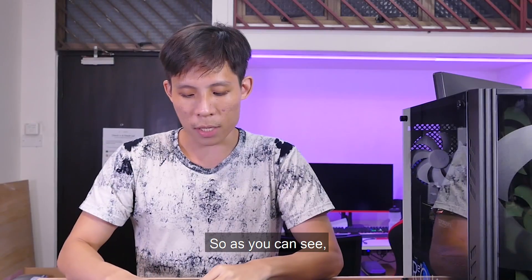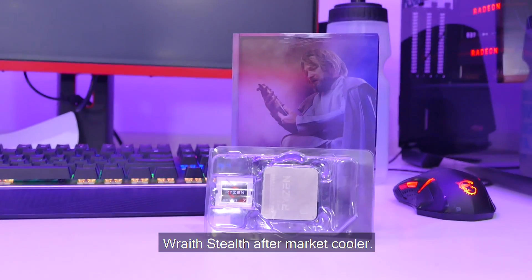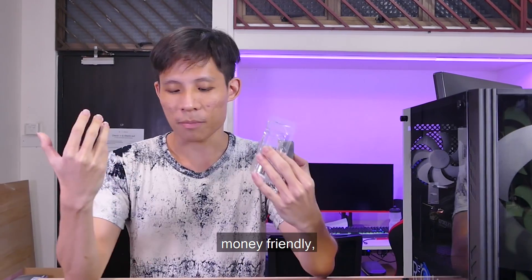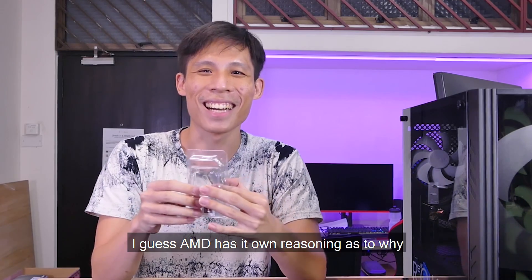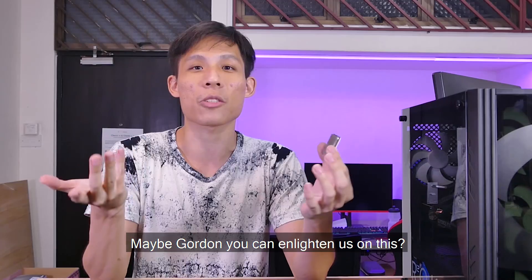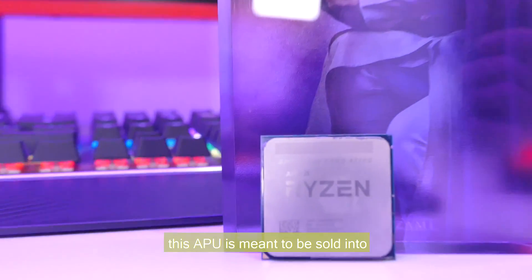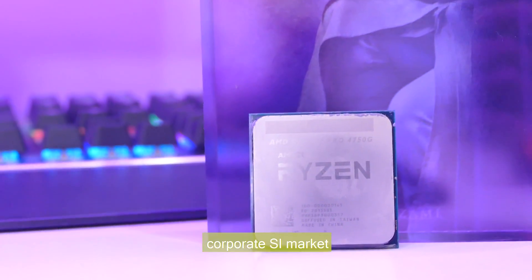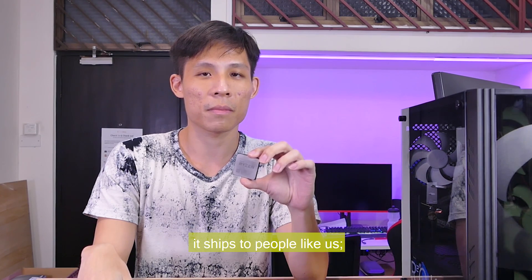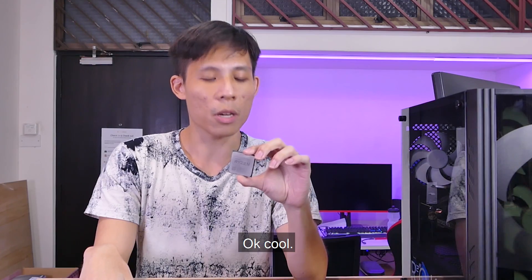Unlike other Ryzens, this did not come in its own box — it came with a plastic cover and a Wraith Stealth stock cooler. AMD's reasoning is that this APU is meant to be sold into the corporate system integrator market, so to cut down on formalities it doesn't come in a retail box, just minimal plastic packaging with the Wraith Stealth cooler.